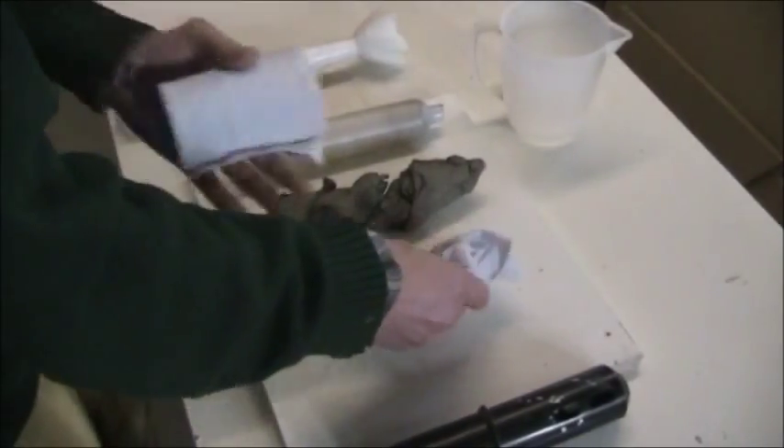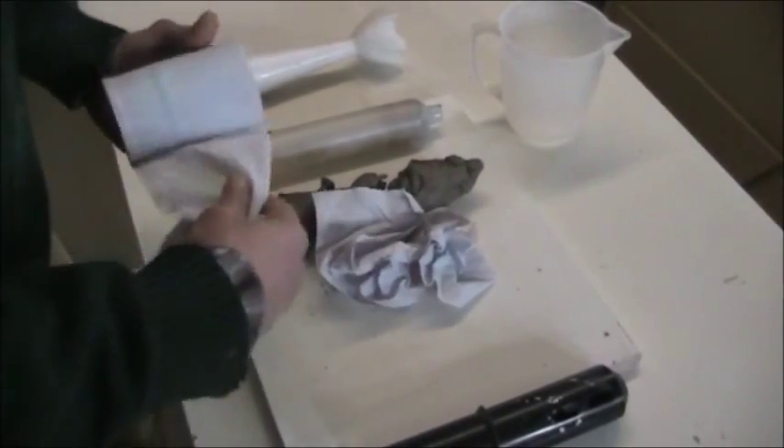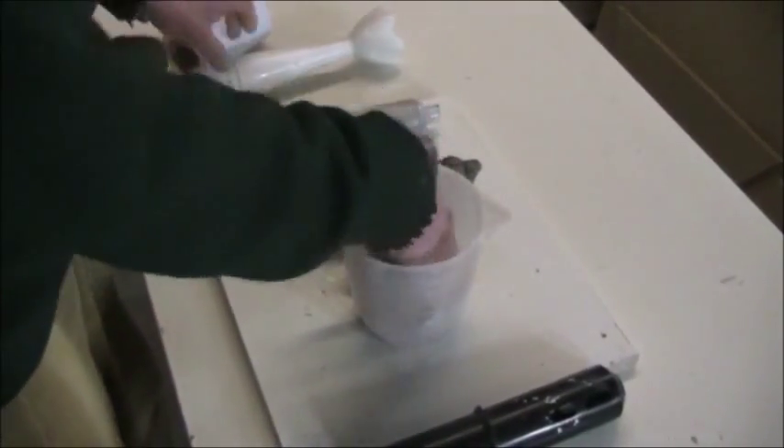So this is just toilet roll I'm using here. It breaks down really nice and easily for making paper clay. There's already water in that jug.